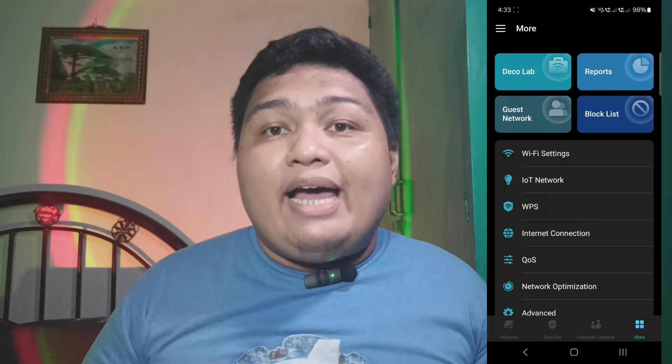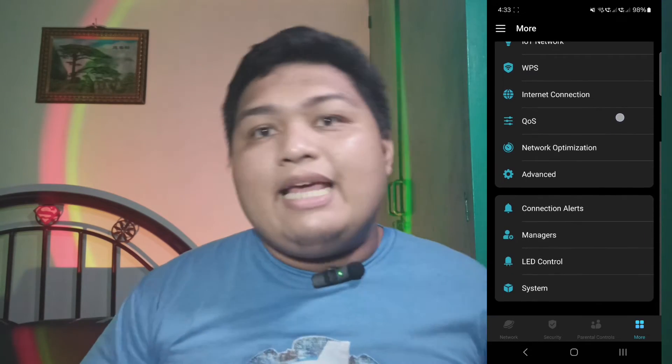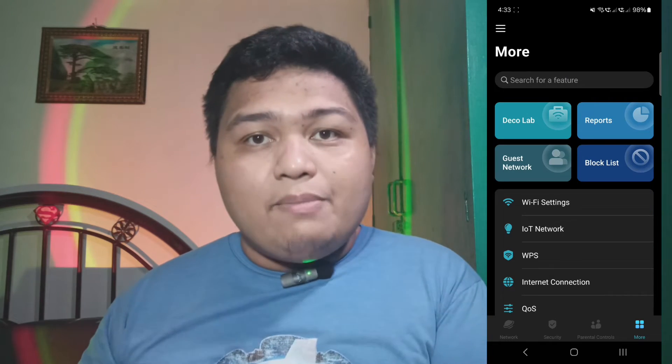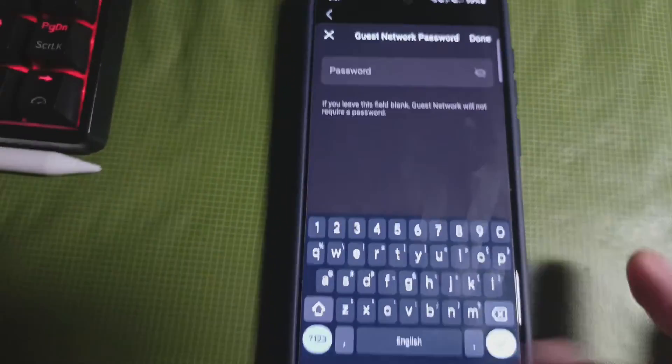Finally, there's the More tab, where you can find advanced settings like choosing the Wi-Fi security that supports up to the WPA3 standard, activating guest networks, block device lists, network optimizations, LED controls on the nodes, firmware updates, and some other stuff. The most helpful feature on the app for me is the guest network, which I can use if someone will connect to my Wi-Fi for not too long and I don't want to give out my main mesh password.